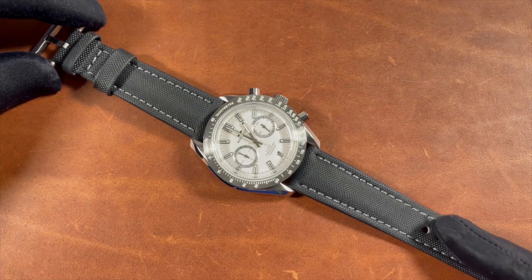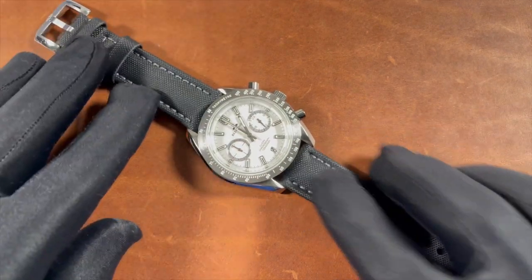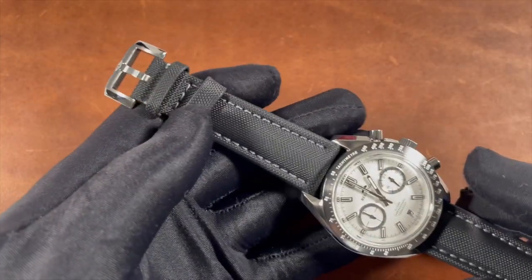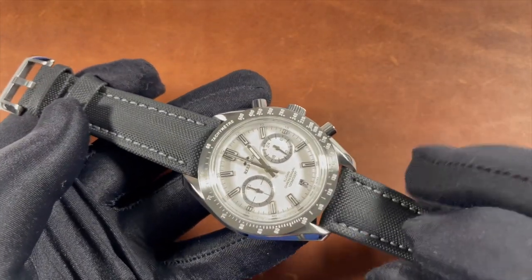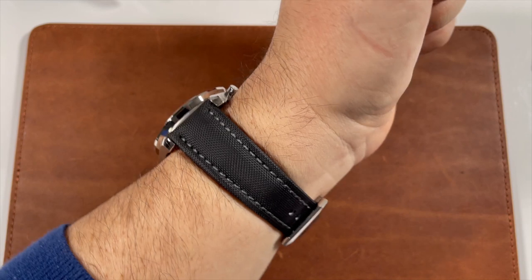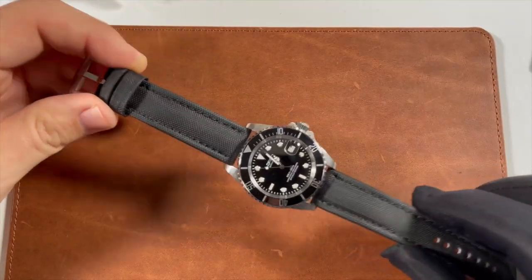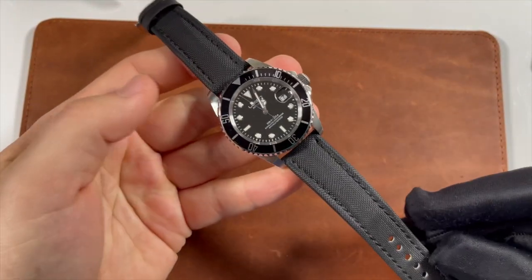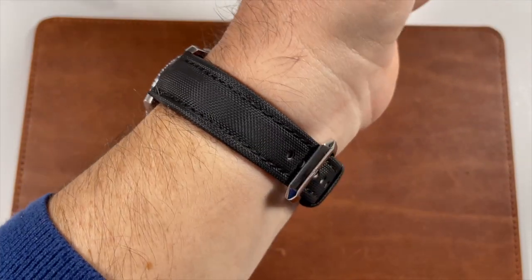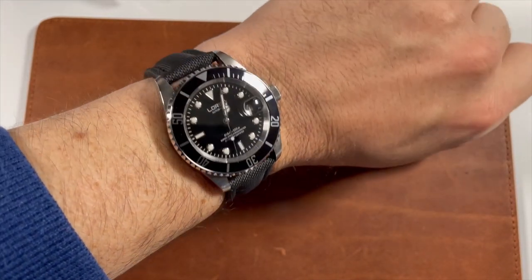The 21 millimeter black with gray stitching is on my Reef Tiger RGA 3033, which is an Omega homage — you can see how it pairs nicely with the dial colors, and the tang buckle pairs perfectly with the case's blend of high polish and satin finishing. I love that there's virtually zero break-in period for these straps; they shape quickly and are comfortable right out of the box. For the 20 millimeter black-on-black strap I went with the Loreo Submariner homage, which pairs up just perfectly — and I love that these watches can also go underwater, so it's not just for looks but also for function.